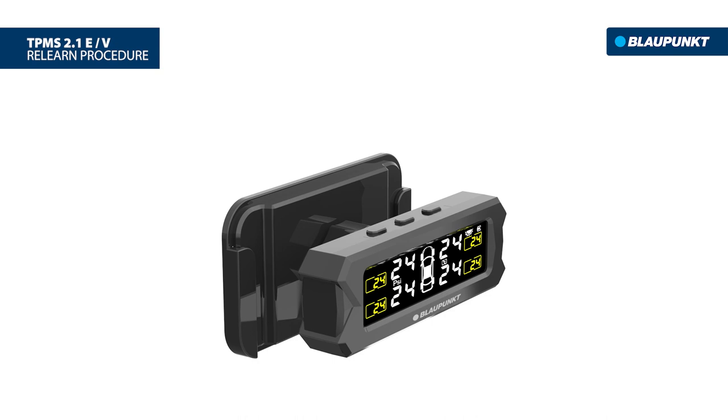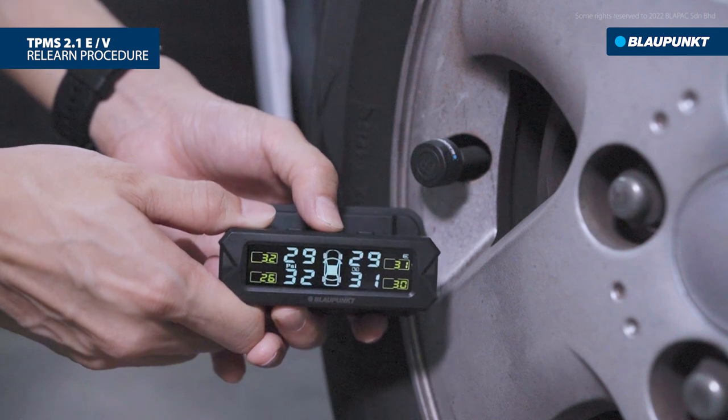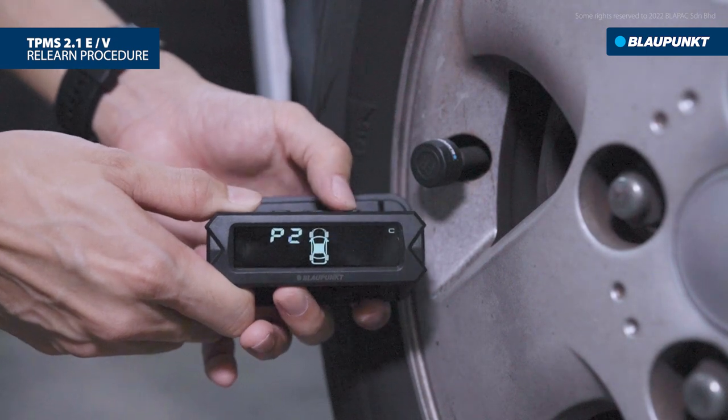There are only three buttons on the TPMS display: the left button on the left, the setting button at the center, and the right button on the right. Let's start the relearn by pressing and holding the setting button for approximately 5 seconds to enter the setting interface. Then press the right button until P4 appears.